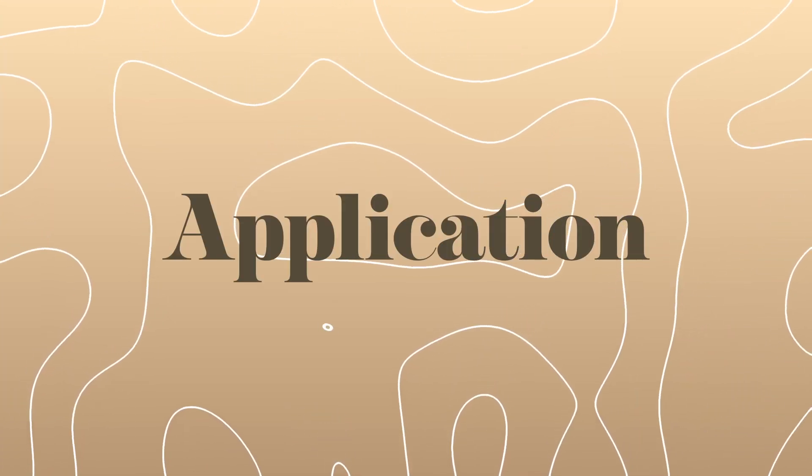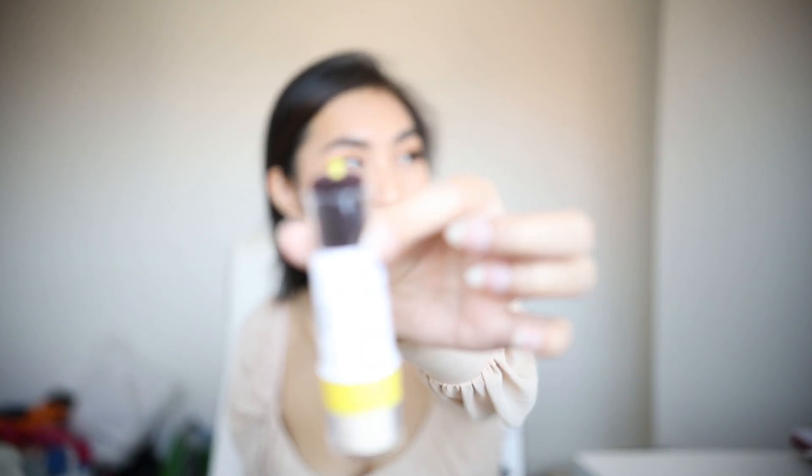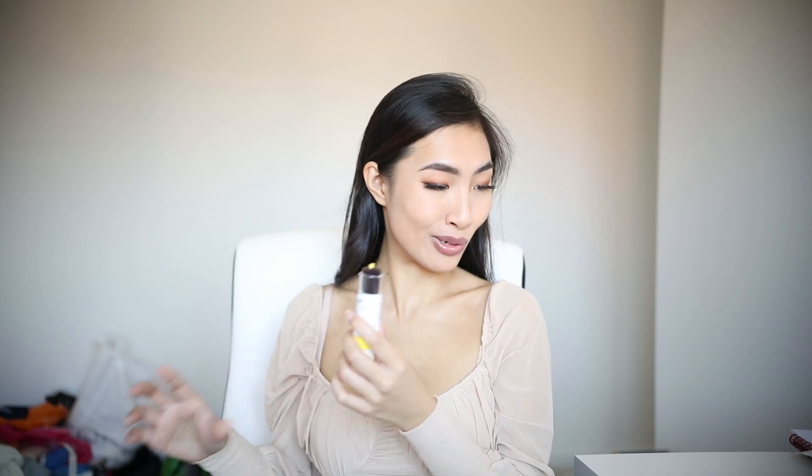It's also easy to apply. Right now I only have foundation and concealer on — I don't have any setting powder on. I've been meaning to set my face for quite some time. Let's see how this works. Twist to open. This little yellow thing here is what the powder comes out of. All right, let's do this.